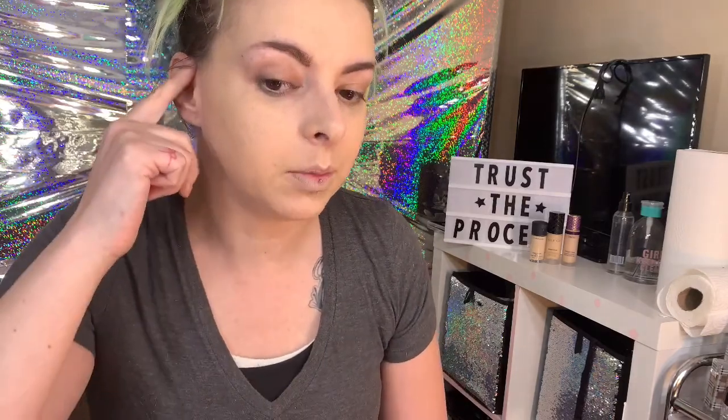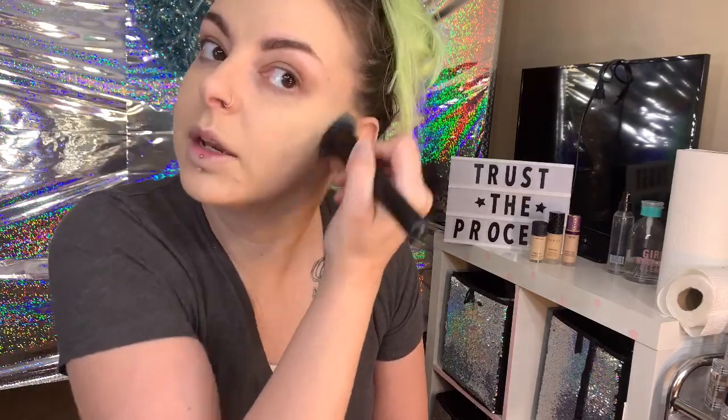Always be sure when you're doing foundation to blend up to your ear and into your neck, just to make sure you've got seamless coverage going all the way around. So just blend out so it doesn't look like you're wearing a mask of makeup — it looks more evenly blended within your skin. Don't hesitate to blend into your hairline as well.